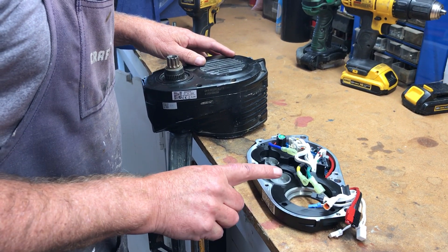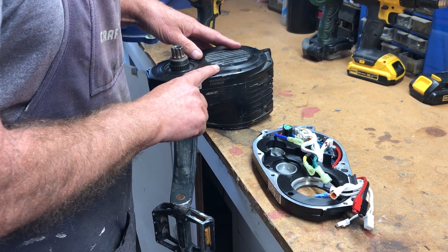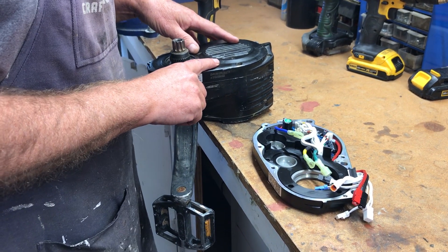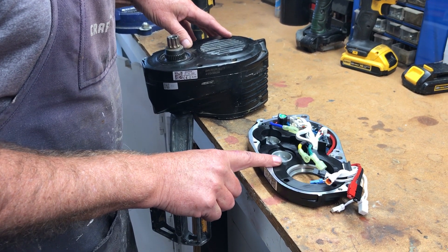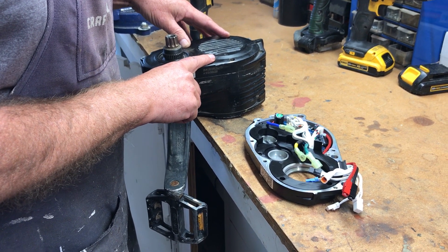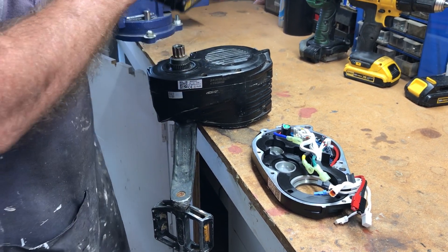Today we're gonna replace the controller on this Bafang Ultra mid-drive G510, which is the same as the M620. As far as I know they are exactly the same, the G510 and the M620. We got a new controller — this one the shift interrupter shorted out and caused some trouble, so we're gonna change it over right now.